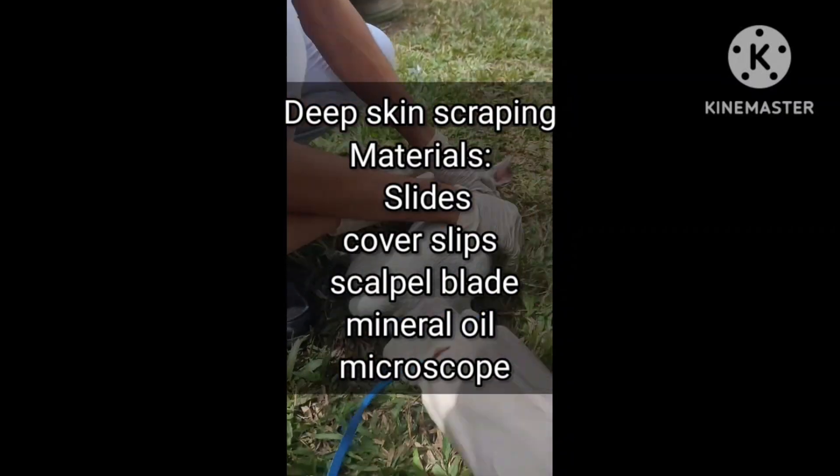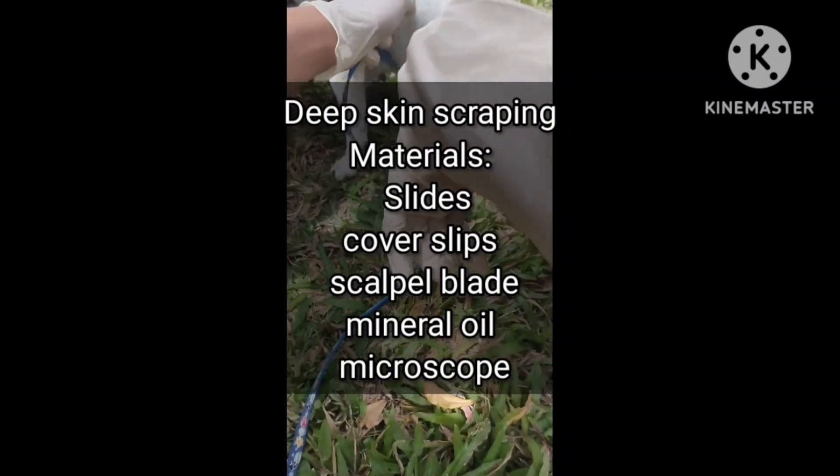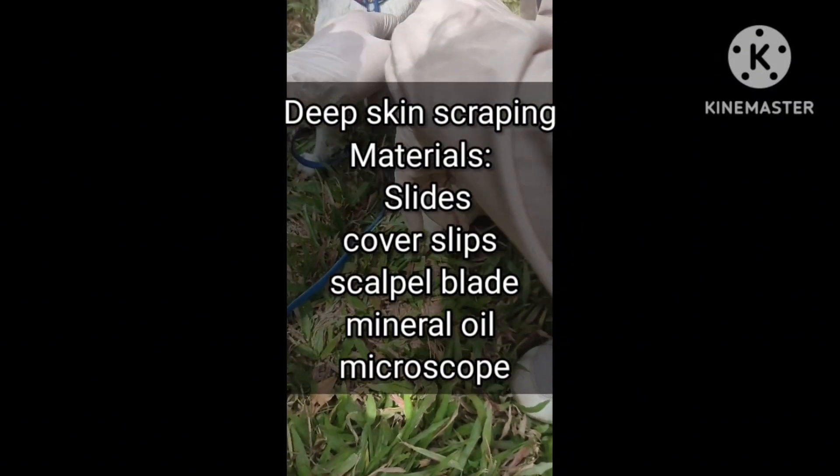Materials needed for deep skin scraping are coverslips, slides, scalpel blade, mineral oil, and microscope.